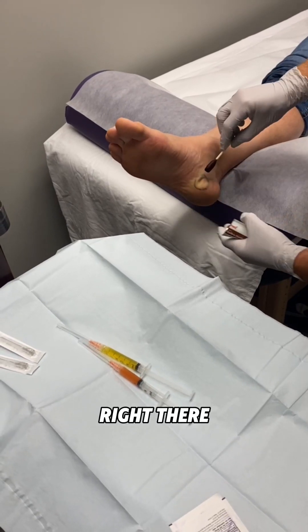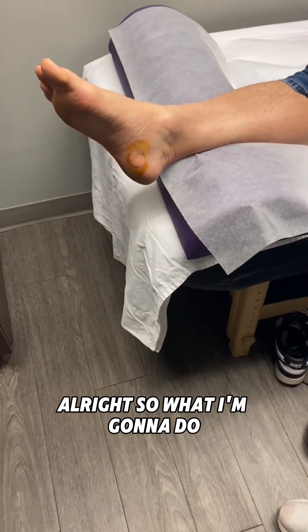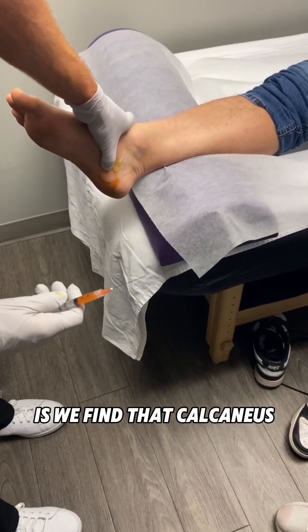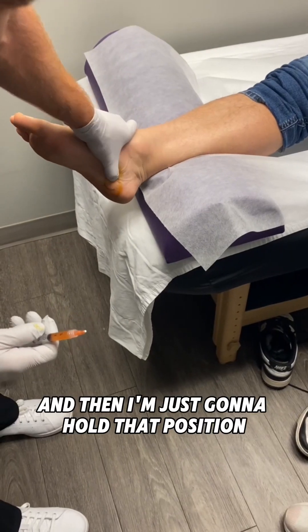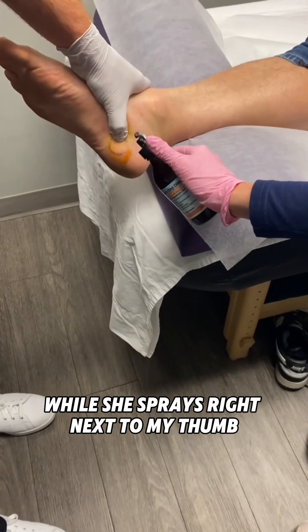So it's kind of right there. What I'm going to do is find the calcaneus and then hold that position while she sprays right next to my thumb.